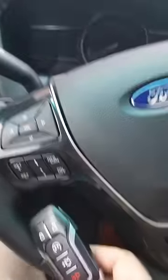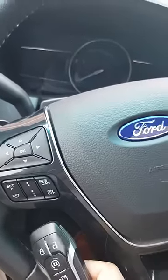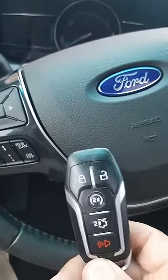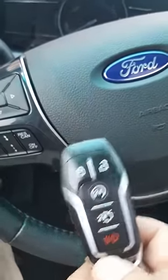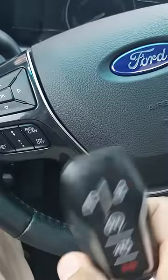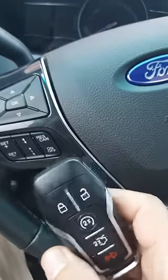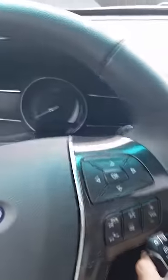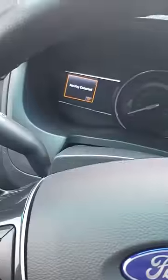I wanted to share something I found out about my 2016 Ford Explorer that the dealer never bothered to tell me — I had to learn the hard way. If your key fob loses signal, runs out of battery, or for whatever reason just decides it won't work, I've simulated this by removing the batteries from the key fob. You go to start the car and you get the 'no key detected' error.